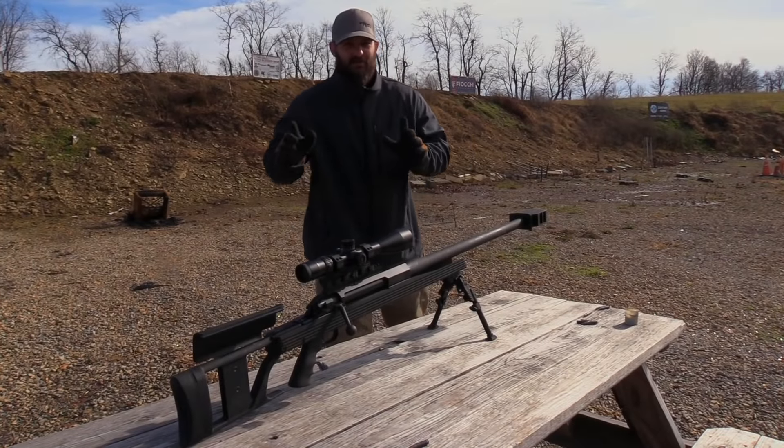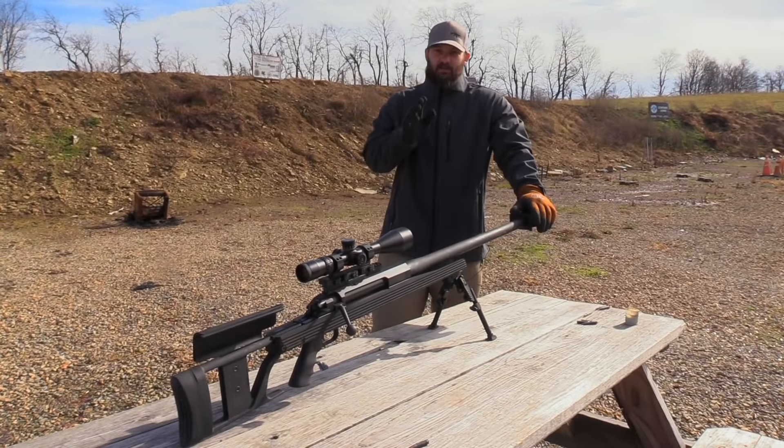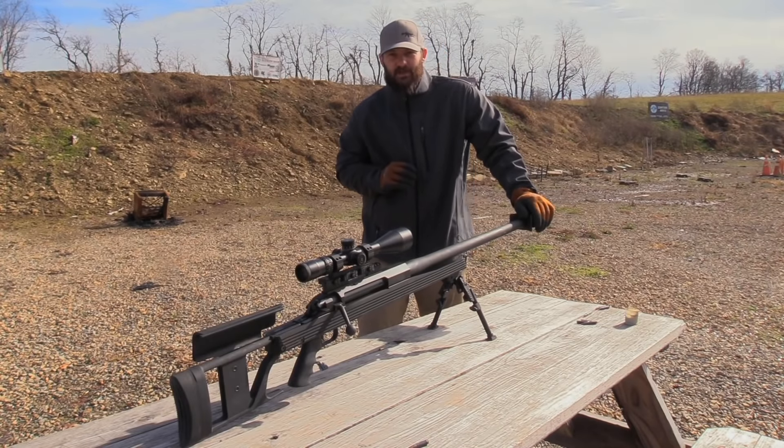Thank you for watching the VSO Gun Channel. Today we have another episode of 50 Cal Friday coming your way. If you guys hear any wind noise, I sincerely apologize because today we have about 25 mph winds, so give us a little bit of a break here today.